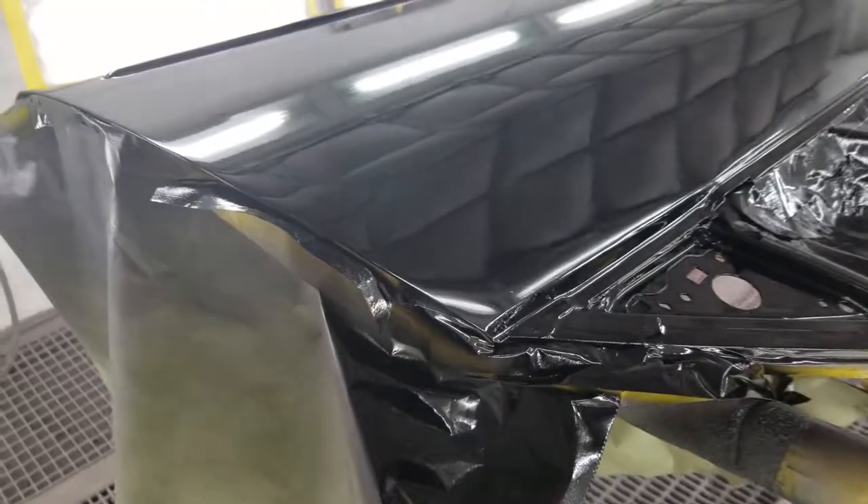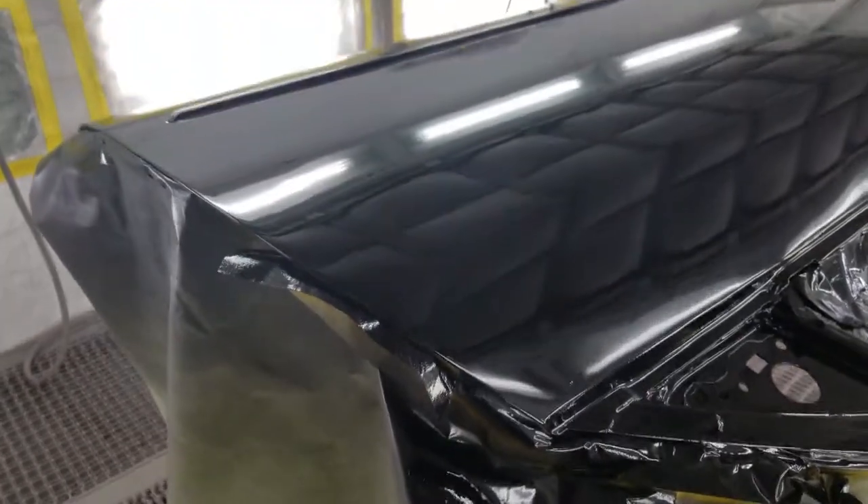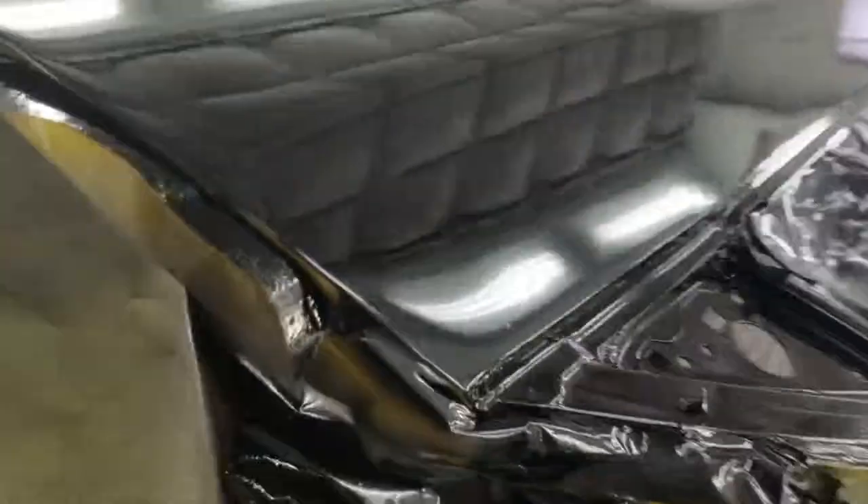I actually went along and did that, and this is after clear coating it. This is the second coat of clear coat and it turned out fantastic — it was really shiny and really flat. I think I did a pretty good job, and this is my first time painting.